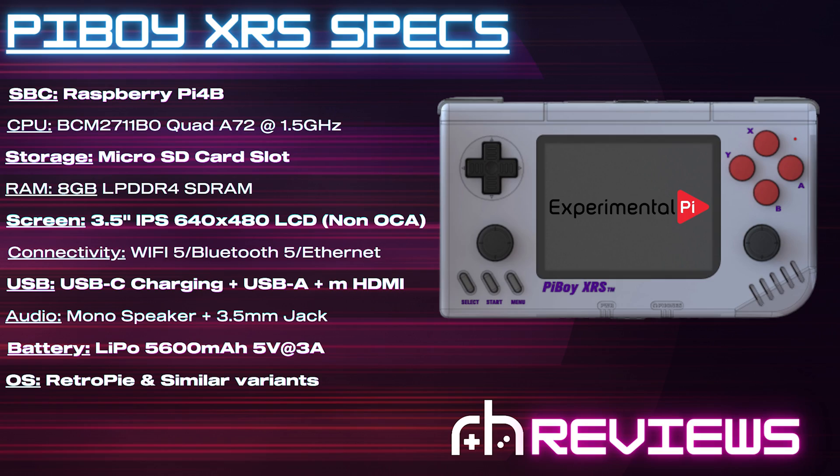Let's take a look at these specs. Inside the Pi Boy XRS, we have a Raspberry Pi 4B along with the Broadcom 2711 quad-core processor. For storage, we have a microSD card slot, and 8 gigs of RAM on the Pi I put in there. The screen is a 3.5-inch IPS 640x480 non-OCA laminated LCD. Connectivity includes Wi-Fi 5, Bluetooth 5, an Ethernet port, USB-C charging, a mono speaker, and a 5600 mAh battery. The OS is a customized version of RetroPie from Experimental Pi.